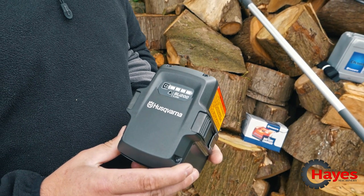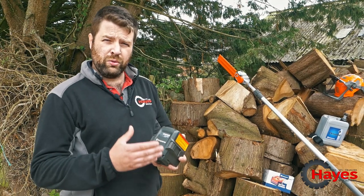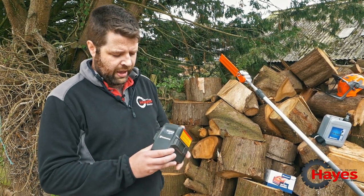That's more than enough for a lot of professional users because a pole pruner is not used all the way through the day — it's odd bits and pieces here and there.